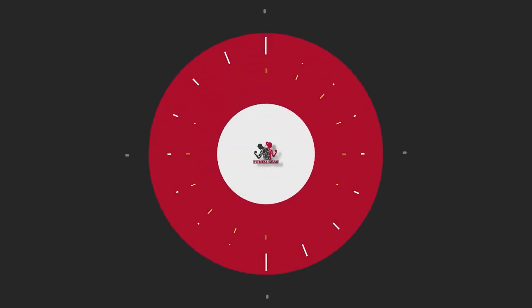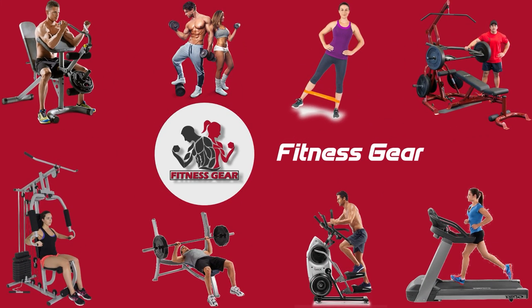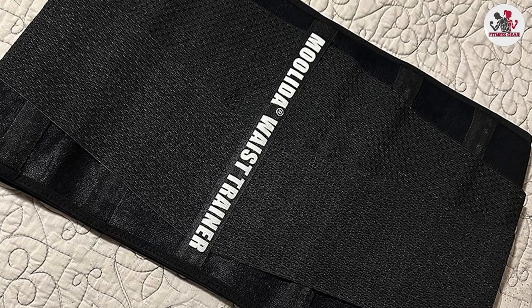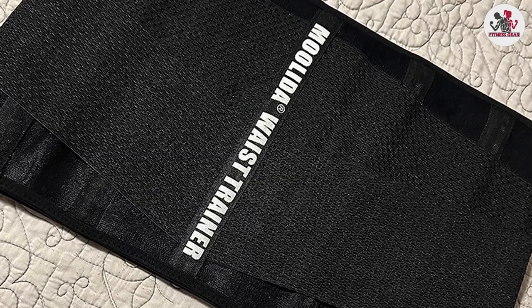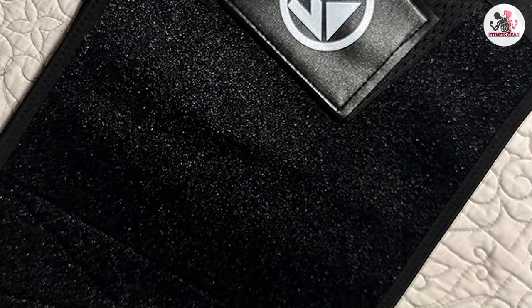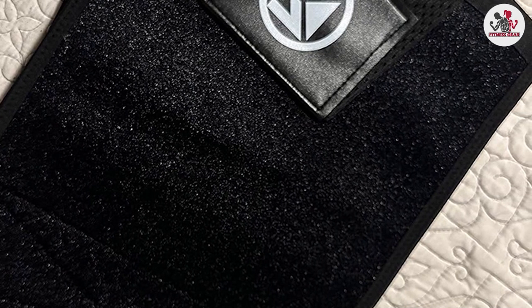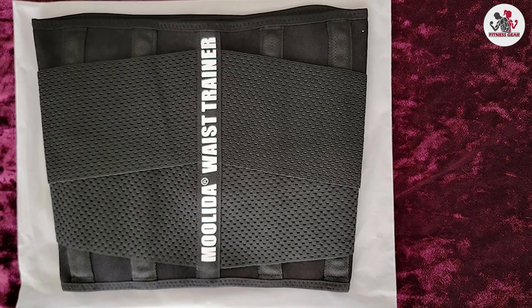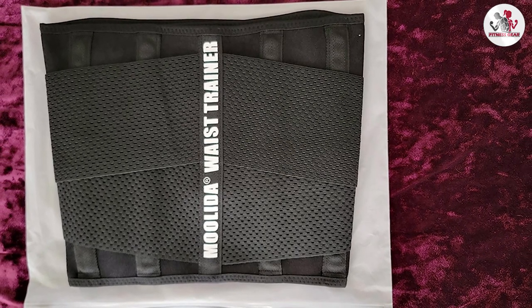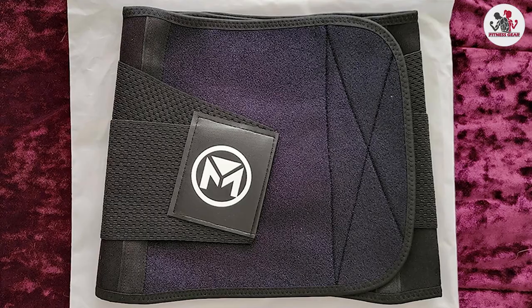Let's dive in. What exactly is the Molida Waist Trainer? It's a compression garment designed to help cinch your waist and create a more defined hourglass figure. The Molida Waist Trainer is made from a combination of neoprene and polyester with a latex-free inner lining. It comes in a variety of sizes to accommodate different body types.